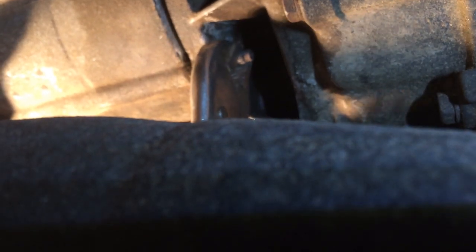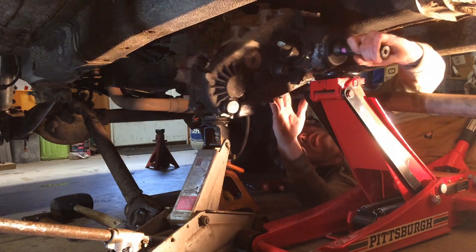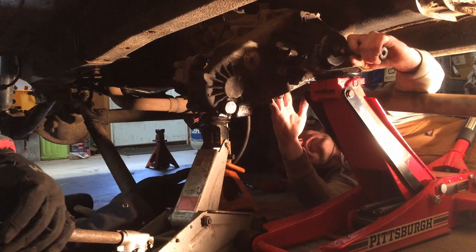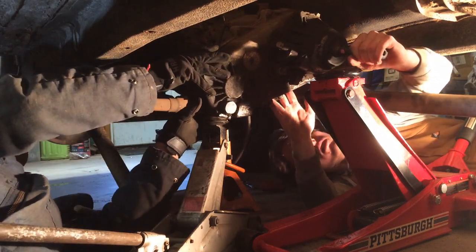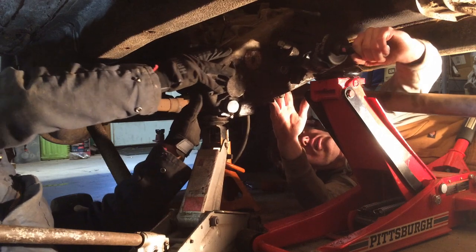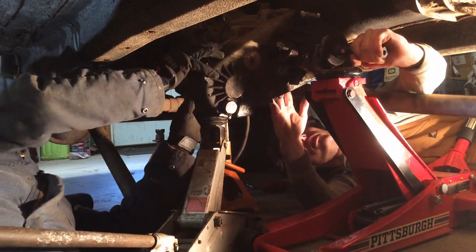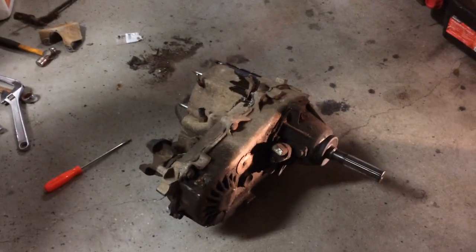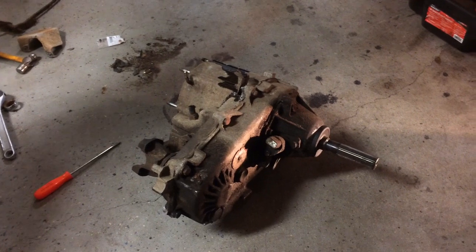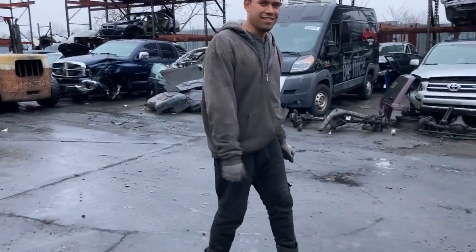Might as well take the stud all the way out. Then I get on the other side and the two of us should be able to pull that transfer case down and set it down safely. Look — ATF or gear oil. Coming from the transmission side. The transmission might be leaking. It's hard to tell. Got it out. Now we've got to work on replacing it. You guys at George's took care of us — thank you very much.